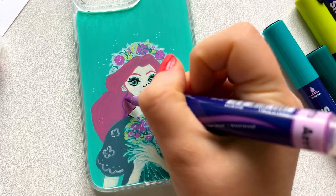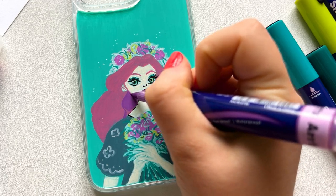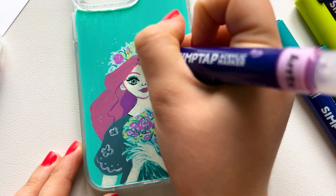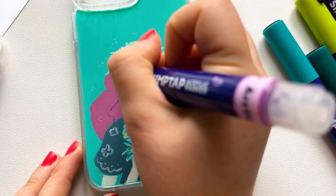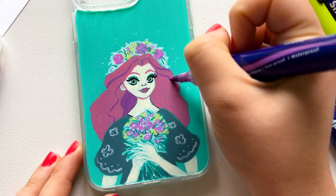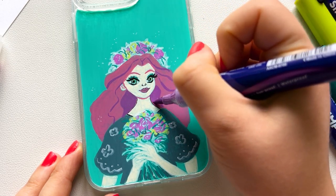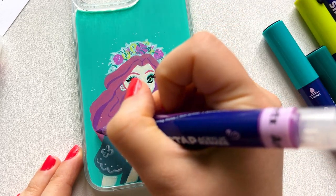I'll be making some exclusive posts only for Instagram. When I did the hair for this character it was the most satisfying part — I love the idea of having no outline for the hair. It was so satisfying layering those colors. As a final touch I used a white gel pen.